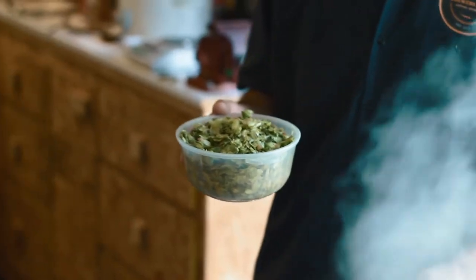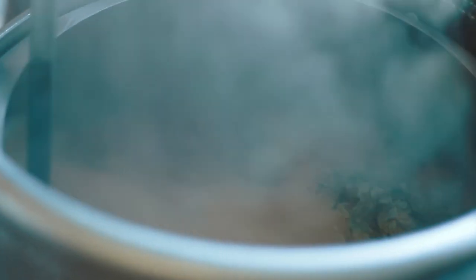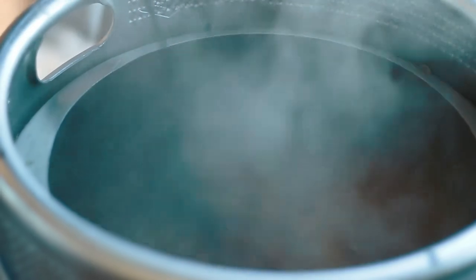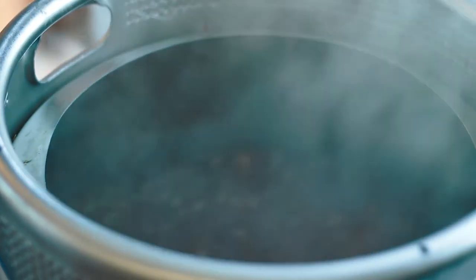Throughout the year, I always have an example on tap somewhere. We're approaching our 10-minute mark. We're going to put in our last addition of hops — two ounces of Mount Hood. Going in. I'll take my spoon and lightly incorporate them in. You can really smell them — you can smell the aroma pop out.